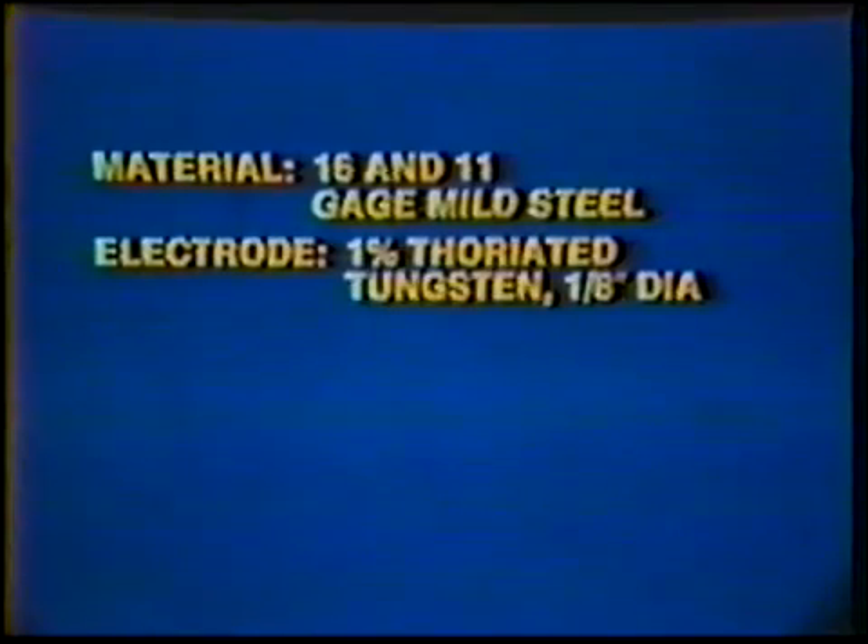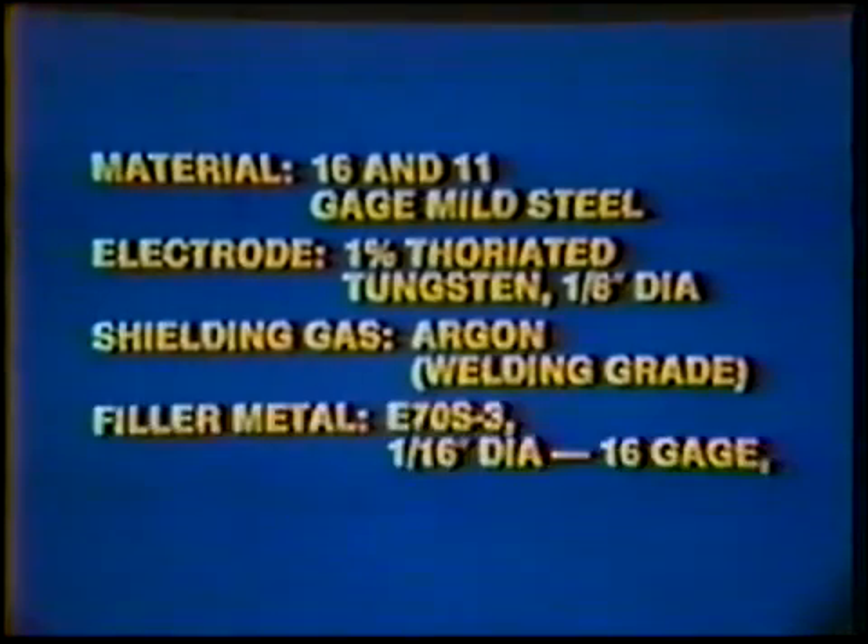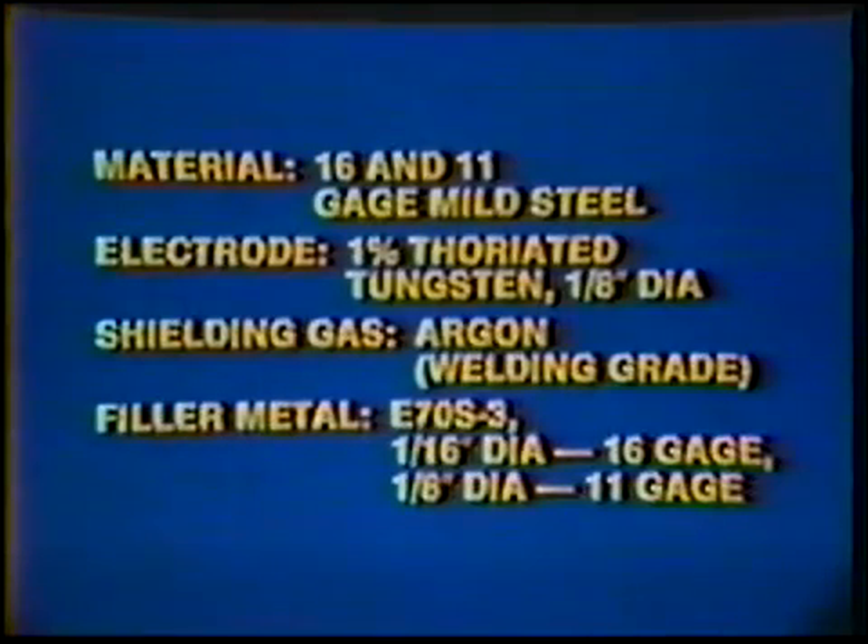Material: 16 and 11 gauge mild steel. Electrode: 1% thoriated tungsten, 1/8 inch diameter. Shielding gas: Argon, welding grade. Filler metal: E70S3 — 1/16 inch for 16 gauge, 1/8 inch for 11 gauge.